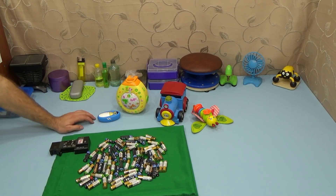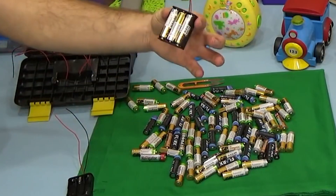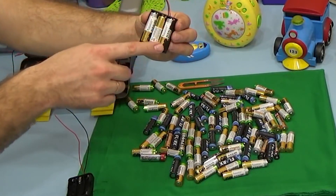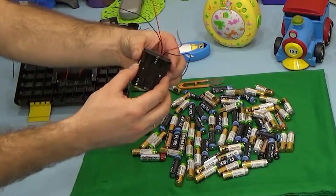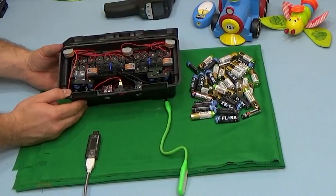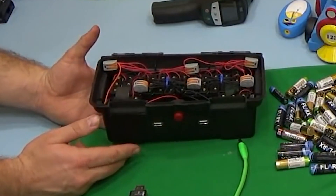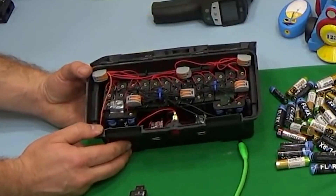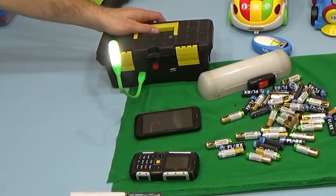Those of you who have kids probably wonder what you can do with the endless amounts of batteries. Well, it's just possible they have enough to make a small power bank. What you'll need is a few combined battery holders. In this case, the body is made of a tool organizer. There's a button and a couple of elements to increase the overall voltage up to 5V. In this video, the guy managed to get over 10Ah.